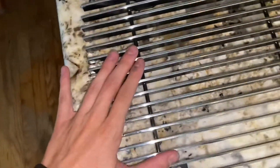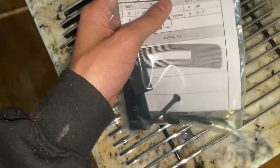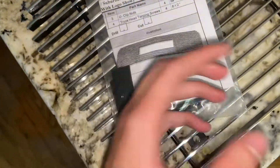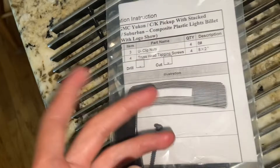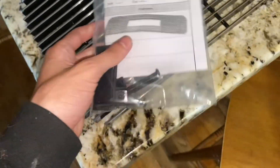The grill is super high quality. It's made out of aluminum, and it is a billet grill. Here's all your hardware and instruction manual. They make grills for Ford, Dodge, Chevy, GMC, and a whole bunch of vehicle brands.